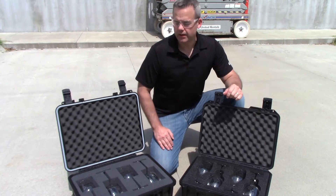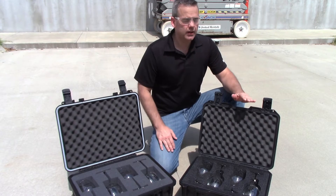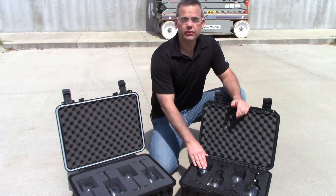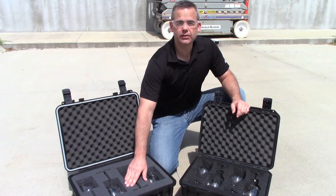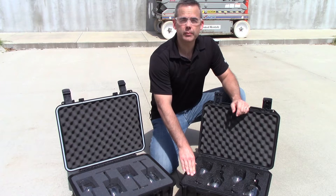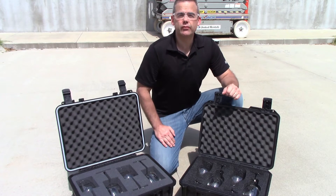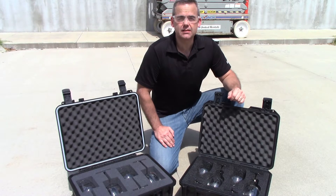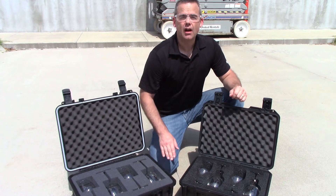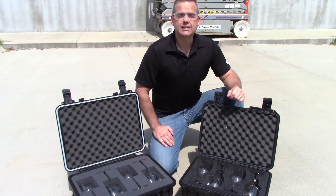Okay, we're at the drop site where we have both the generic case and Pelican Storm case. We have wine glasses in both cases — cube foam or hand-cut foam for the generic case, and our XPF Precision Cut Foam for the Pelican case. We're going to drop them from 8, 12, and 20 feet to test the durability of the cases and the impact protection of both foam inserts. Let's see how they do.